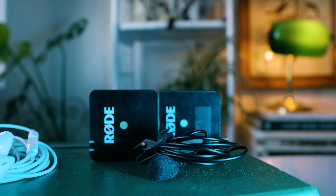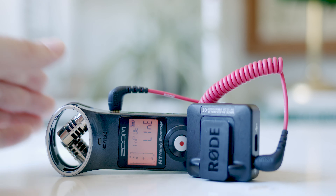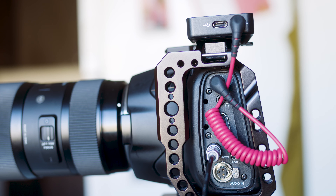The particular lav mics I recommend are the Rode Wireless Go 2s. There are other brands that serve the same function, but these are the ones I've used. The reason I recommend them is they use only one receiver that connects to two microphones. Most lav mics have a receiver connected to one microphone, so if you wanted to mic two subjects, you'd need two separate receivers and two separate audio recorders. The Rode Wireless Go 2s allow you to put the receiver into just one recording device and connect it to two microphones wirelessly on two different subjects.